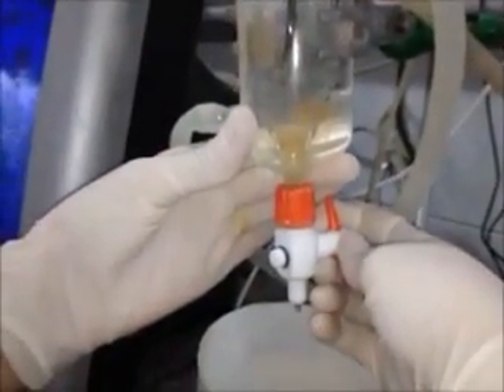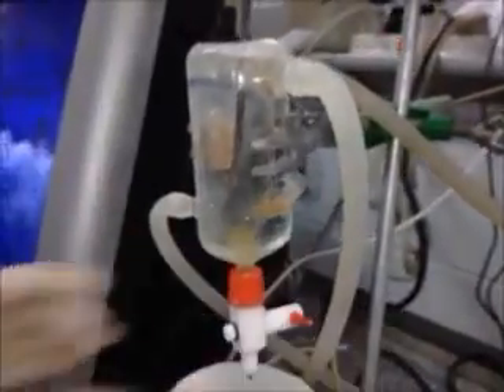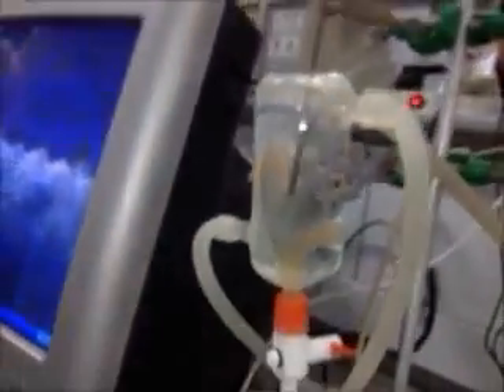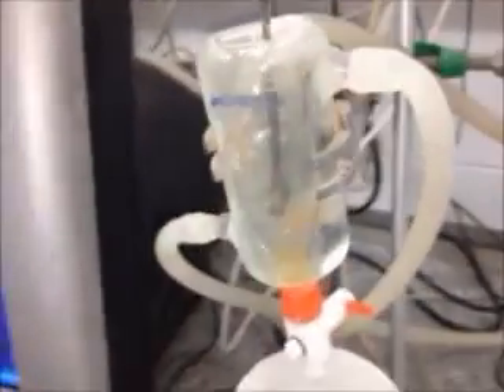If it goes past the mark, just adjust it. I have the air bubbles here. We now have to adjust the air bubbles. To adjust the air bubbles, use this.